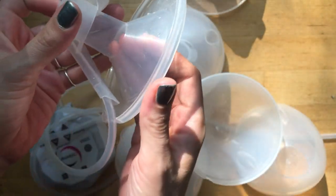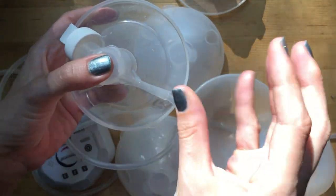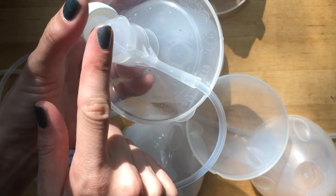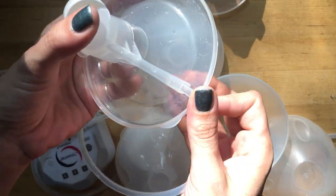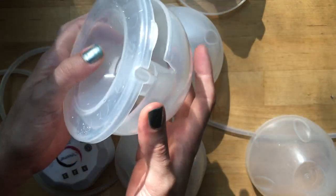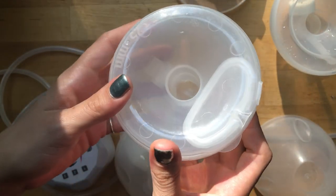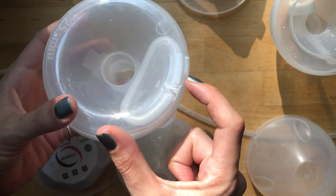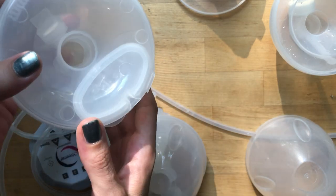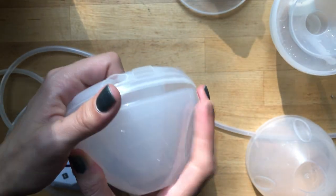The reason they made the change to the air bladder was that with the older version, if you were bending over or reclining even slightly, it would suck fluid up into the tubing and into the pump. The bladder acts as a barrier to fix that, so I do prefer the newer ones for that reason. When you're done pumping, there's a little opening and you just tip it into whatever container - a bottle or a bag - and you're done.